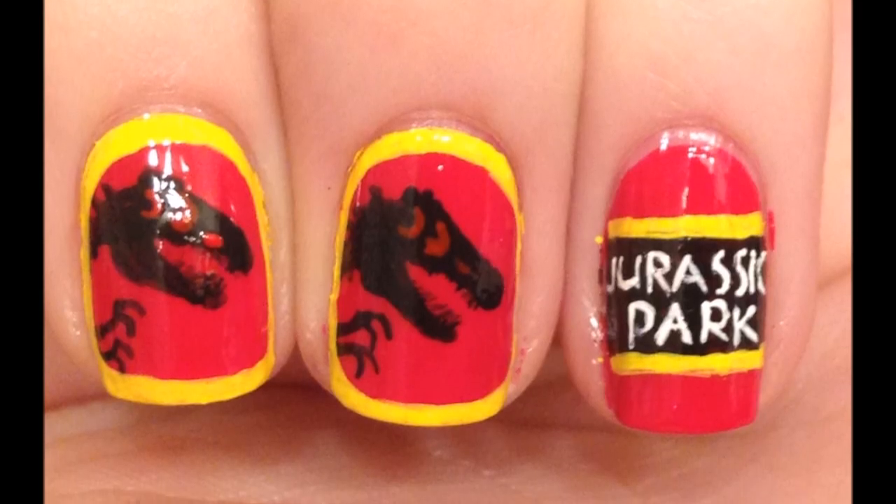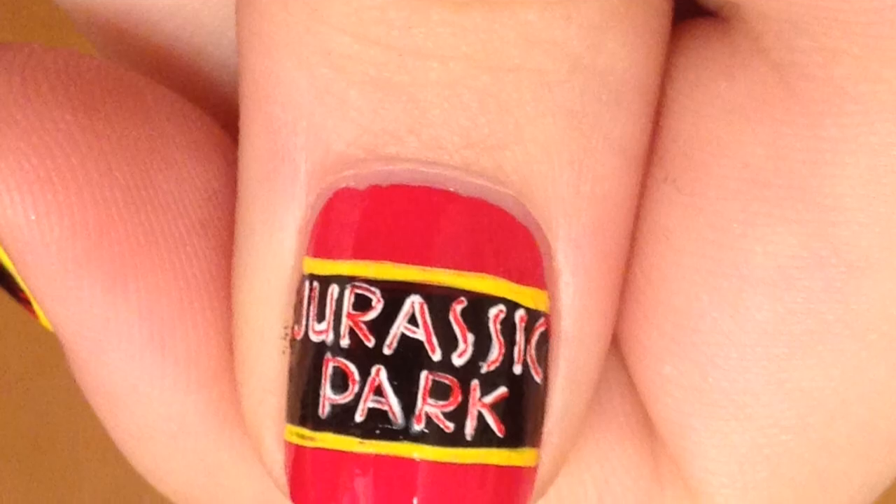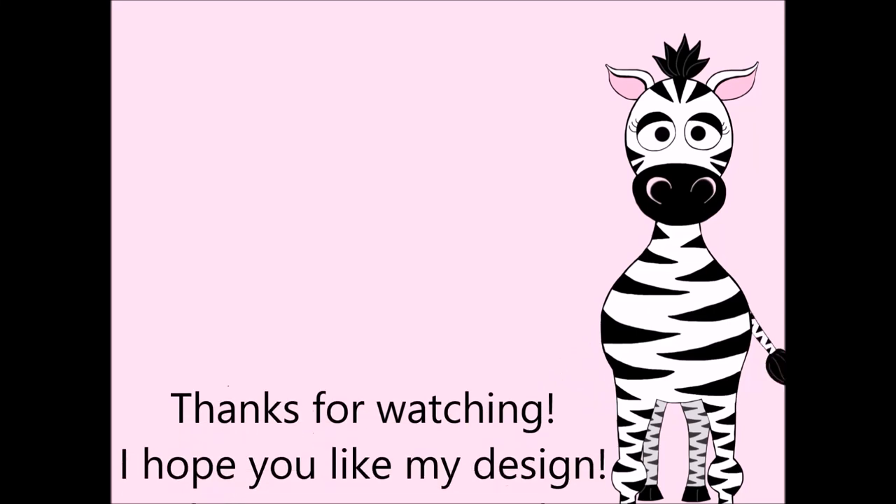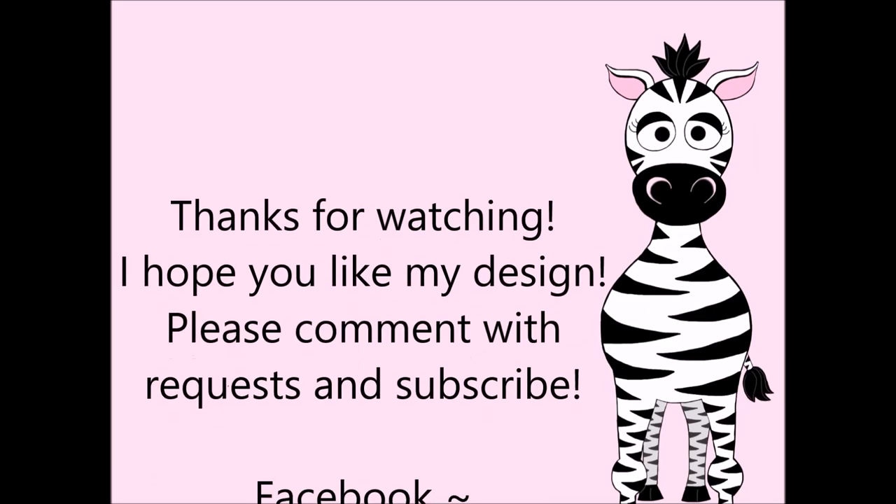Thank you so much for watching. I hope you like my design. Please comment with requests and subscribe. Also check me out on Facebook and Twitter. I will see you in my next video. Bye.